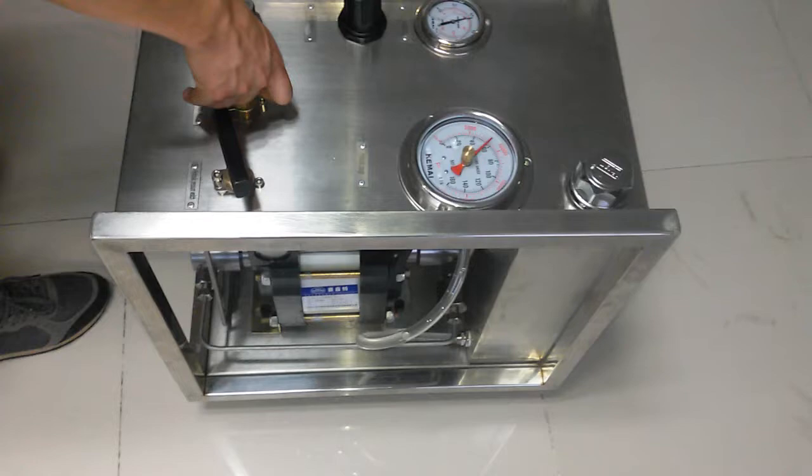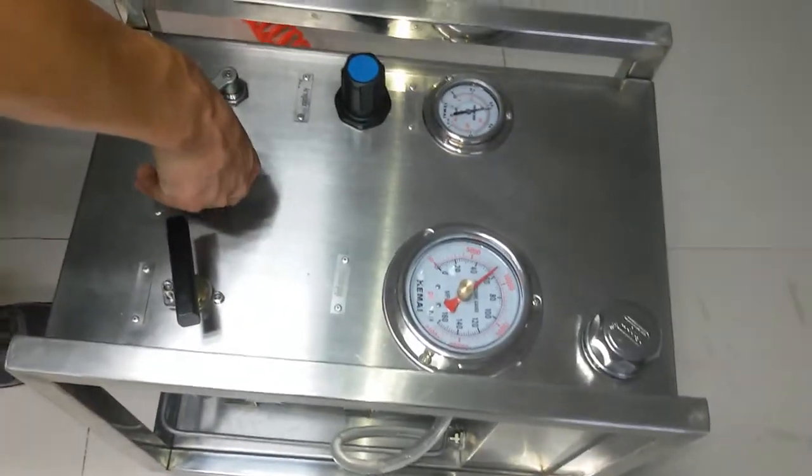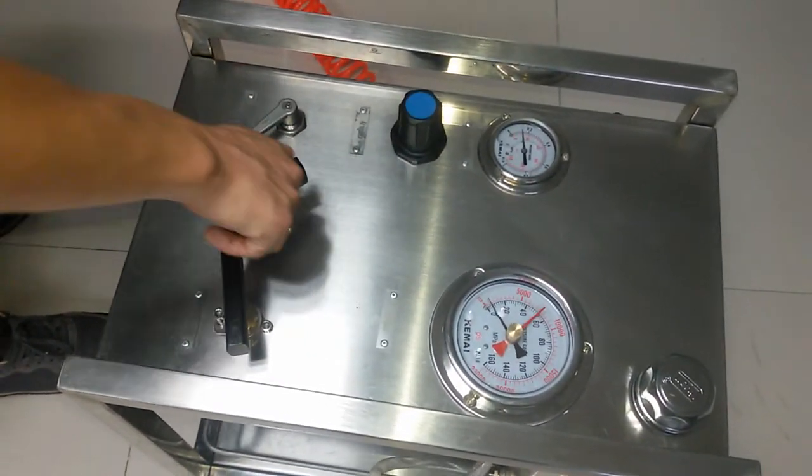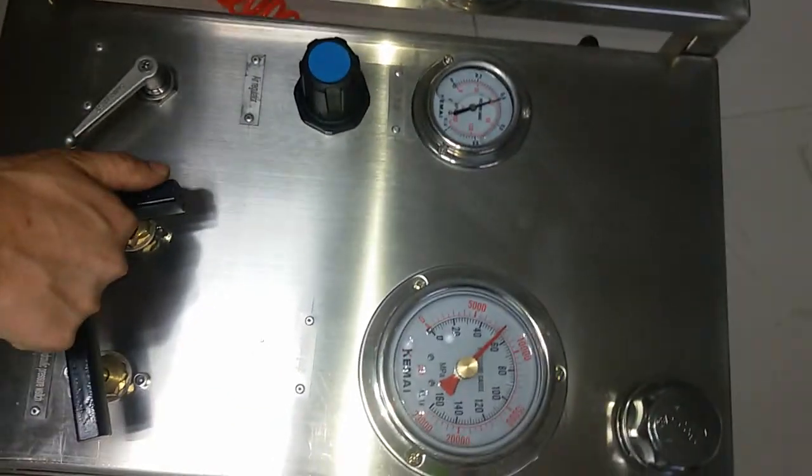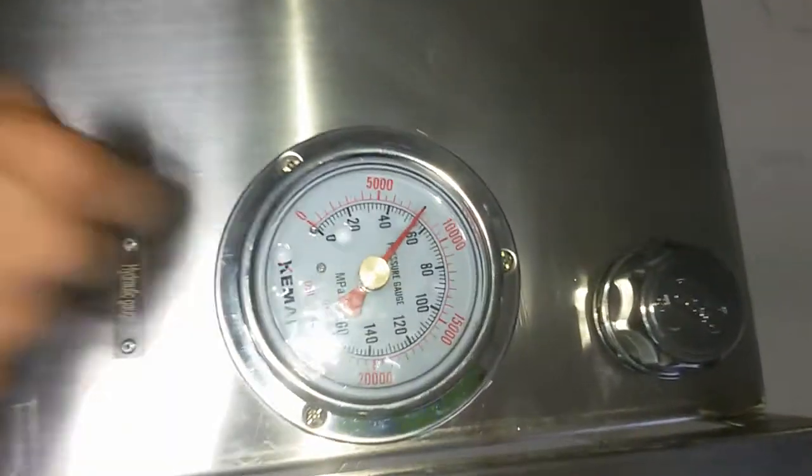Now you can open the unloading valve and the hydraulic pressure will drop. Close the unloading valve and the pressure reaches back up.